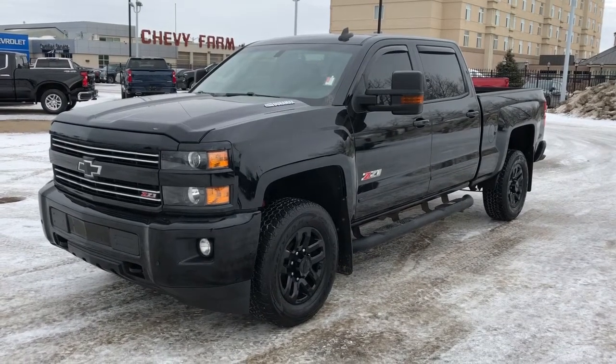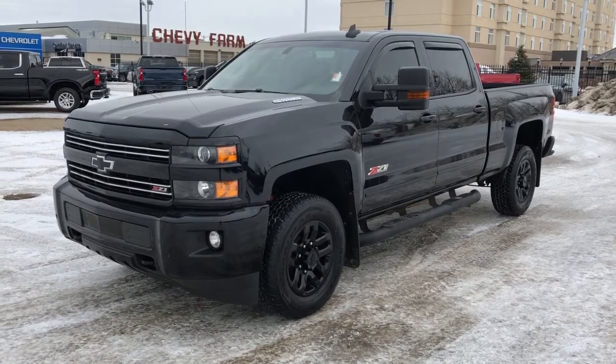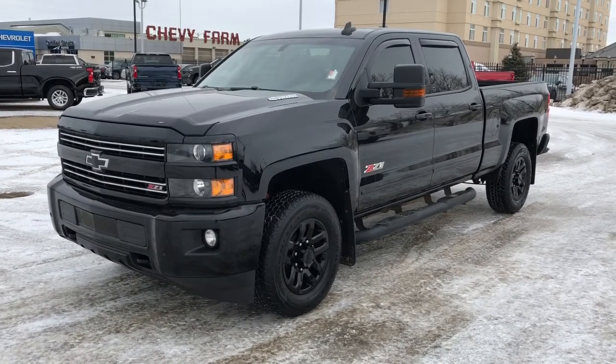Welcome to Westgate Chevrolet. Today we're taking a quick look at some of the interior and exterior features on our 2016 Chevrolet Silverado.